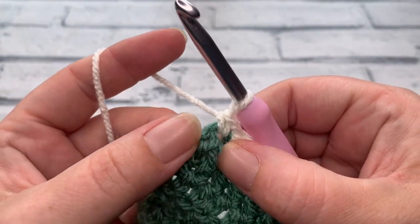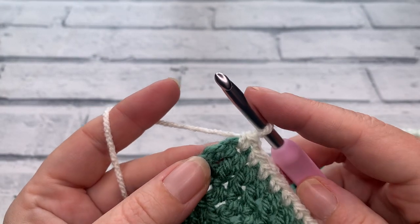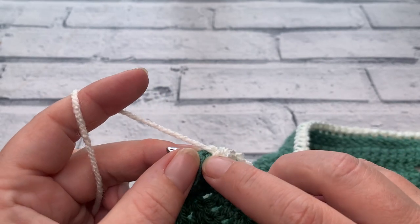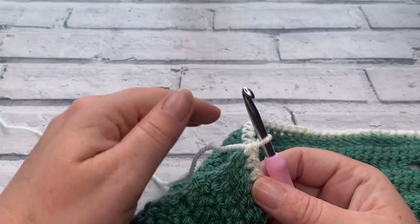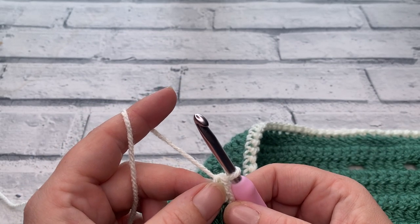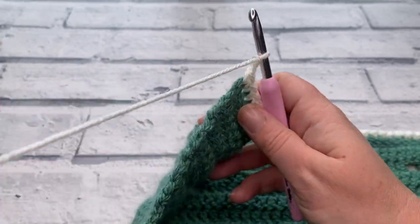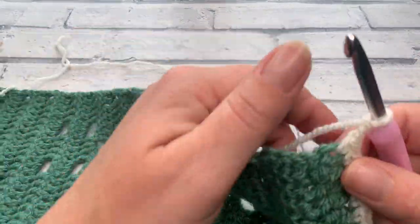I've just reached the chain three that we originally skipped from the beginning of our square. I'm going to insert my hook making sure I've got two bits of that bottom chain just to stop it going a bit wonky — and this counts as our first corner. Once we've worked that final stitch in there, we're going to make a chain of two to create a corner and then rotate our work to work along the row ends.